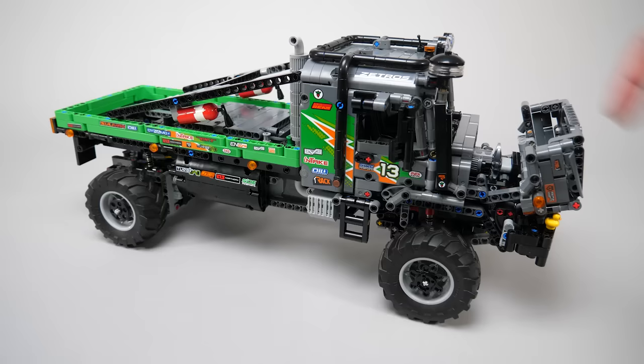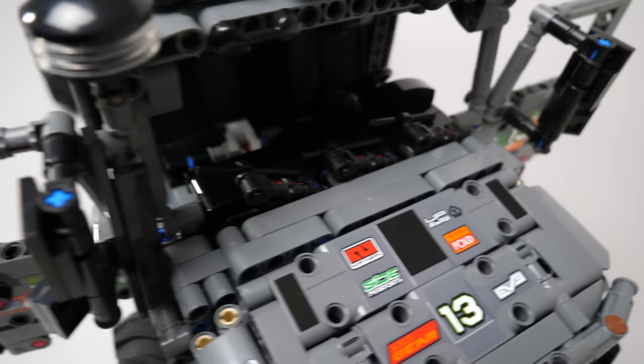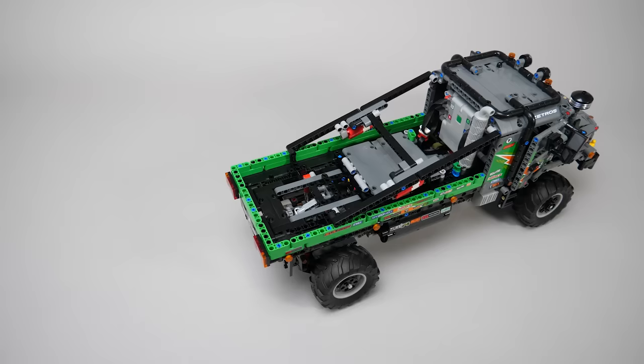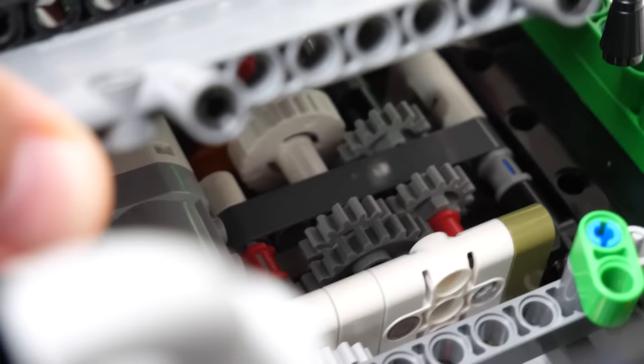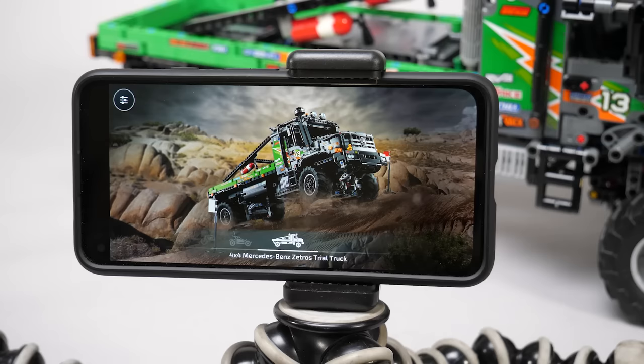A quick overview of the manual functions and accessories: we have an opening hood with the fake engine's cover and the radiator fan, the opening doors, windshield wipers, fire extinguishers at the back, and 4 flags. The engine cover can be opened to check how the differential lock works, and that's pretty much all.